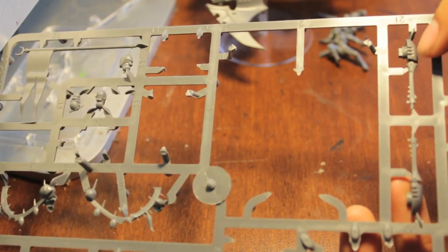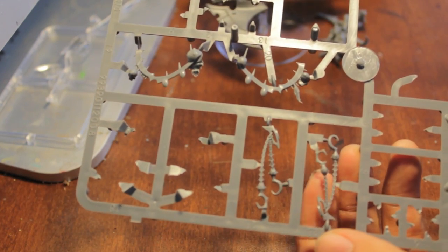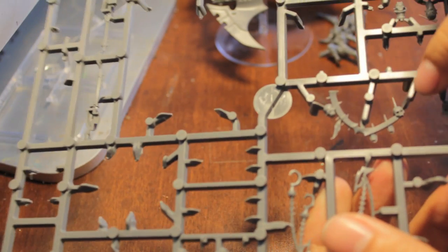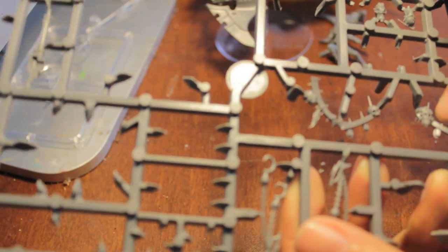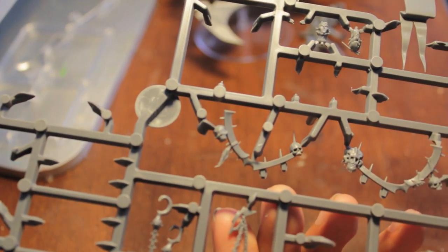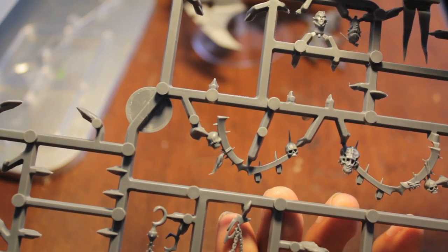You've got the twin-linked splinter rifles here. If you don't use the razors on the underside of the Venom, you've got these chain flail looking things. Here we have alternate handrails for the crewmen to hang off of. Oh, this looks like a Tyranid skull - that looks pretty cool! I haven't seen one of those on any other Dark Eldar pieces. There's a Tyranid skull right there - pretty cool. You have three extra heads on this one, as well as a flag pendant.